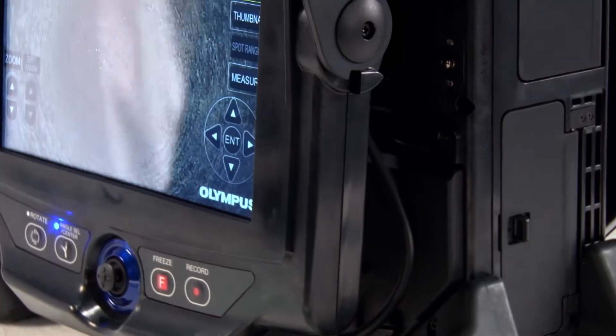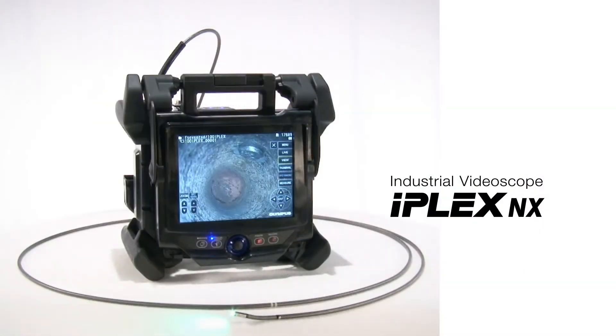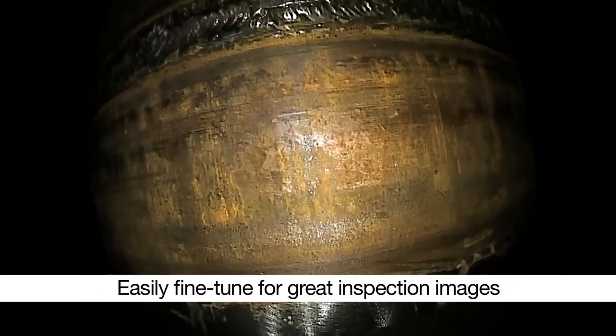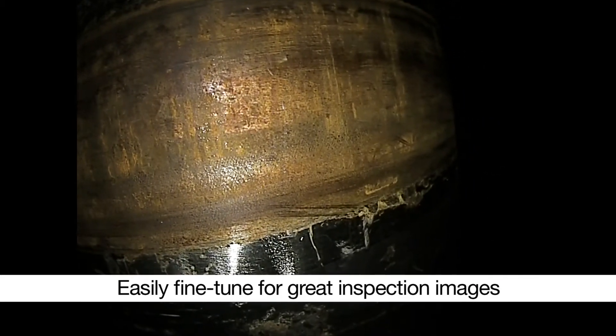A little fine-tuning can help you overcome inspection obstacles. Why not make your most challenging inspections easier with the IPLEX NX Video Scope's image enhancements? The IPLEX NX Video Scope is fully equipped with easy-to-use, adjustable image enhancements to deliver great images for nearly any inspection.